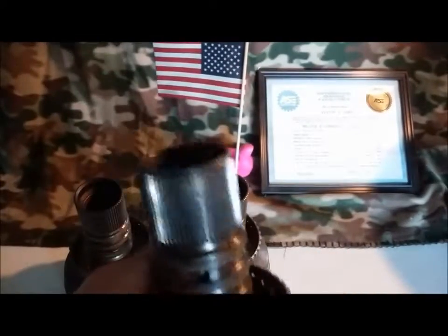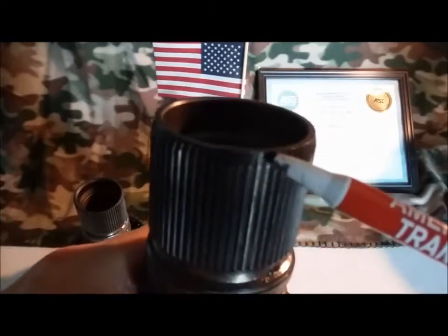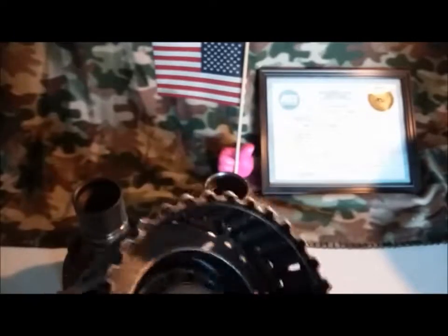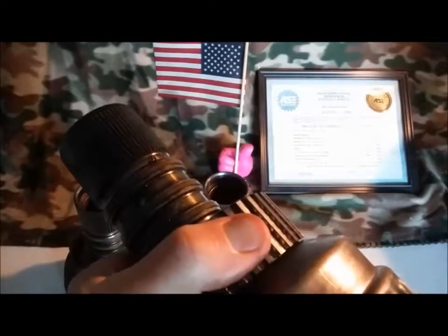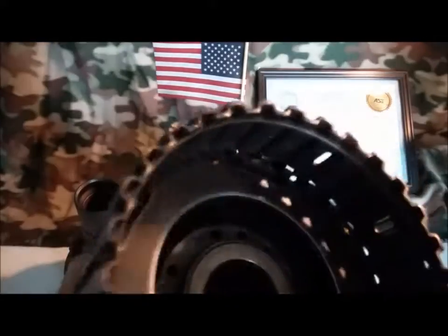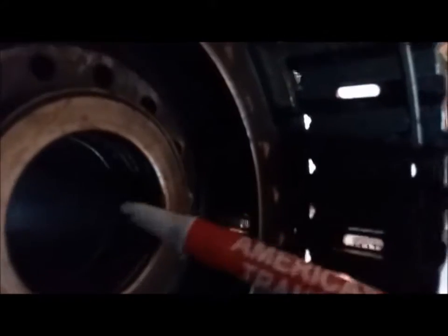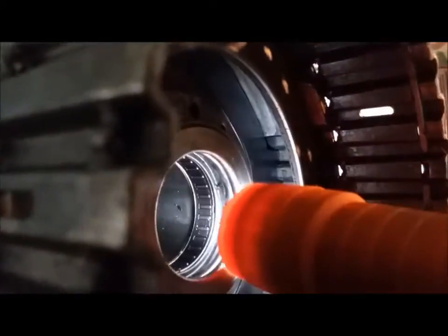The fourth type, as you see here, has a taper. These are 4T60E only, not the 440s. This one started being manufactured in 1993. It is also a bearing type, where a bearing goes right here — and you can see this one still has the bearing — but it also has another bearing down here, a caged bearing down in here. See it there? Caged inner bearing. This is the 4th drum.